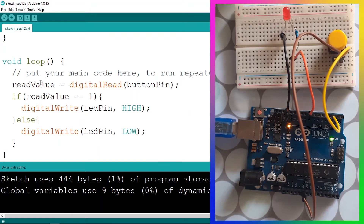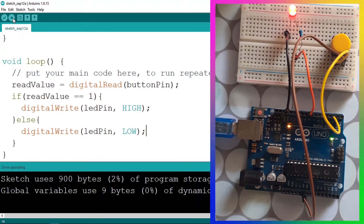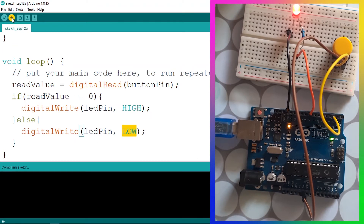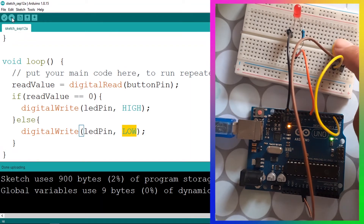This is the script we created in the previous video. If we upload it, the LED is on by default because we read one when not holding the push button — that's why we turned the LED on. If we push it down the LED turns off. We can change the condition to zero: if readValue equals zero, turn it on; otherwise turn it off. That's the code from the previous video.